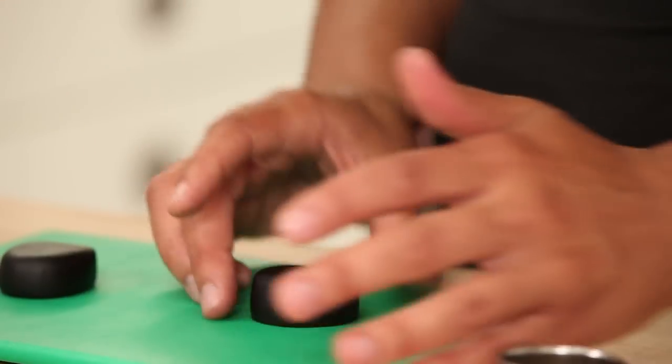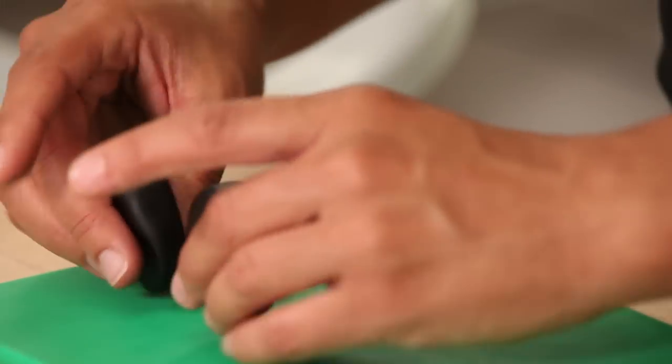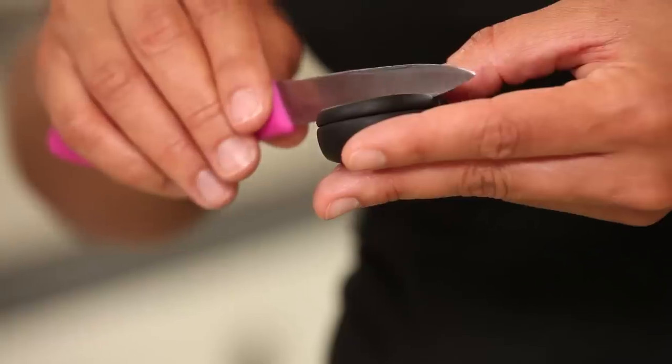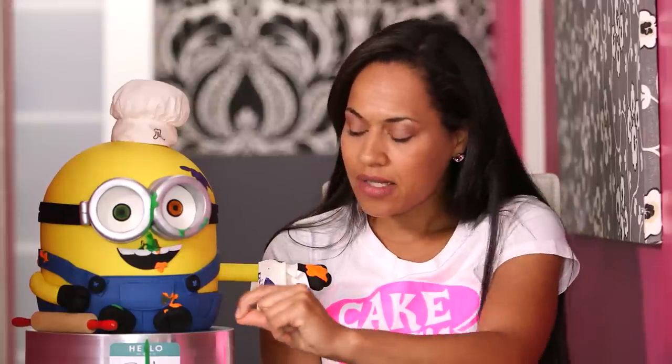Then I moved on to his feet, which are adorable. I attached his feet with some piping jelly. I've seen a lot of Minion cakes where the legs extend out and you see the feet, but I really felt that was wrong. Because if you see a standing minion, they have the shortest legs ever. So I felt like if they were sitting, their feet would just poke out, because they would be sitting on their legs.